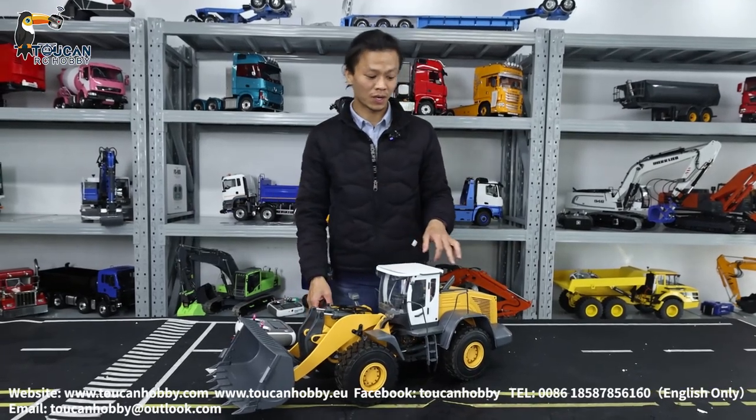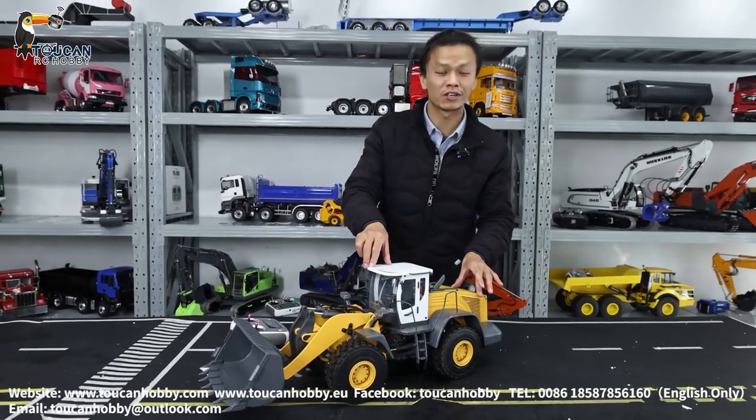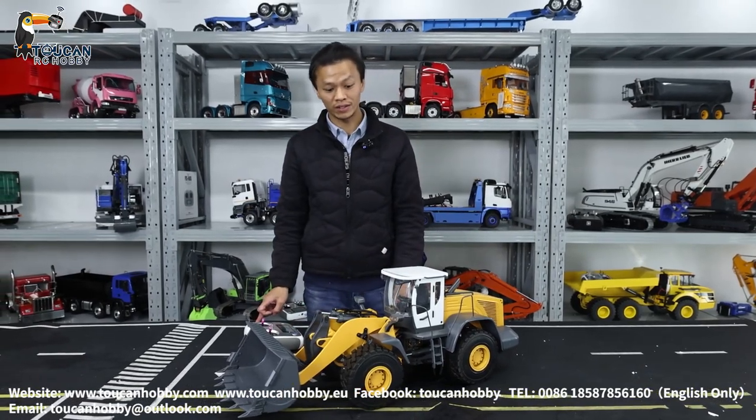Hello, I'm Oliver. This is one RC loader with hydraulic control from JDM. It is JDM 8.8.